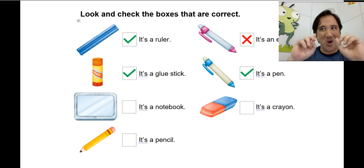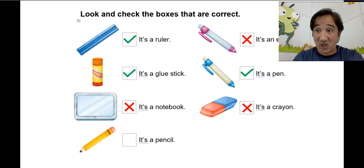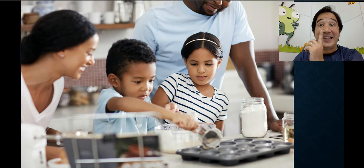Is it a notebook? No, it's not — it's a tablet! Teacher was joking. It's a tablet, good job. Here it says it's a crayon — no, it's not, it's an eraser. Next: it's a pencil — yes it is, it's a pencil! Nice job.